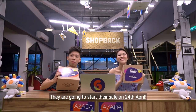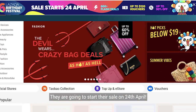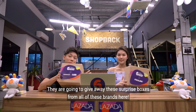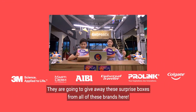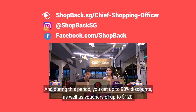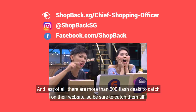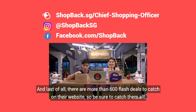It's going to be Lazada's sixth birthday! They are going to start their sale on the 24th of April and give away surprise boxes from all of these brands. During this period, you get up to 90% discounts as well as vouchers of up to $120. And there are more than 600 flash deals to catch on their website.